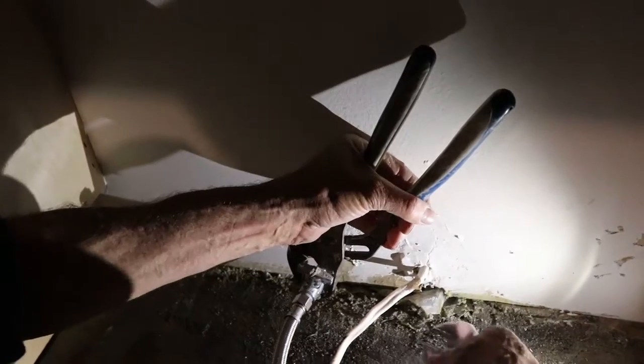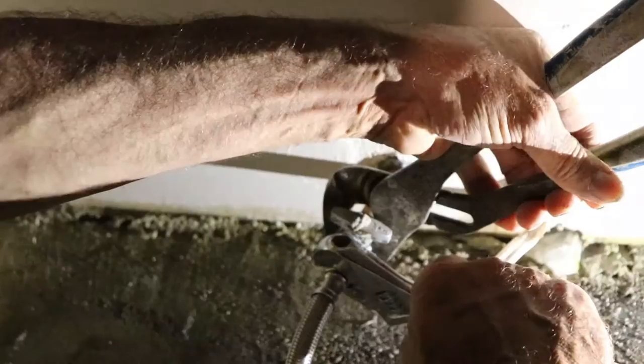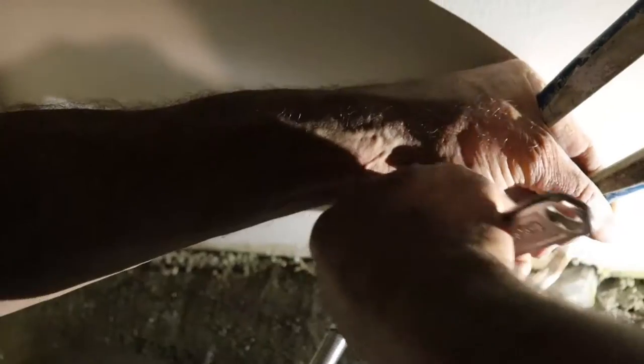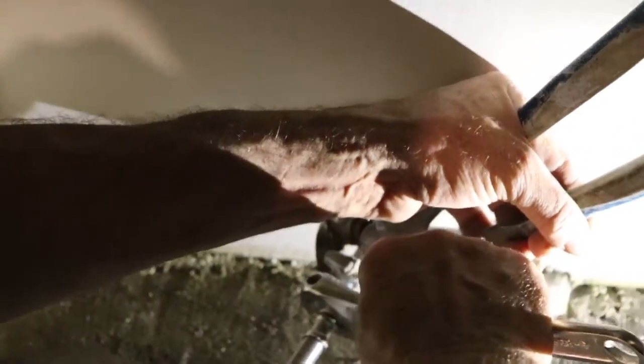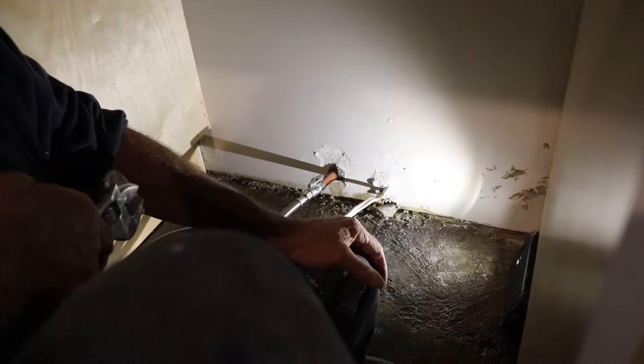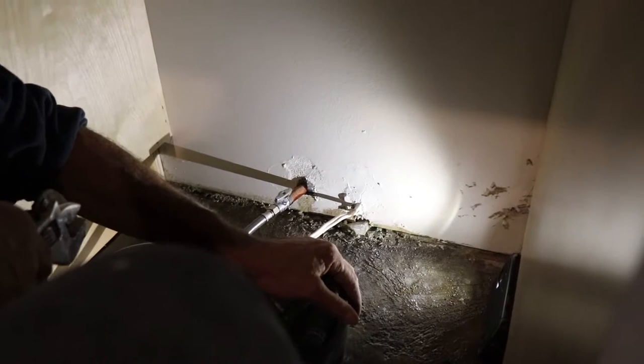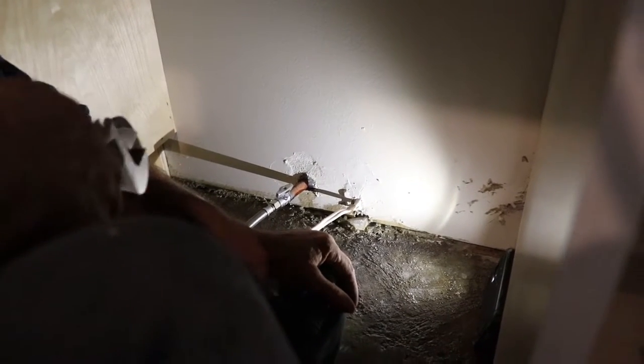I'm just holding it and tightening up. Make sure that it is tight — that way it prevents leakage. And one thing: don't forget to turn on the water, because if you forget, once you're done here you have to go back and redo it — remove the dishwasher, open the water, and connect it.